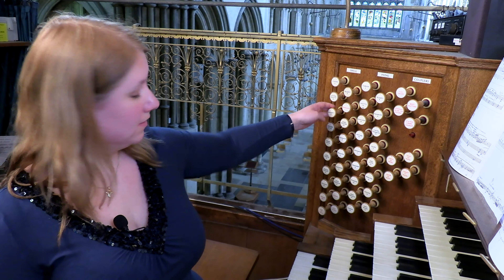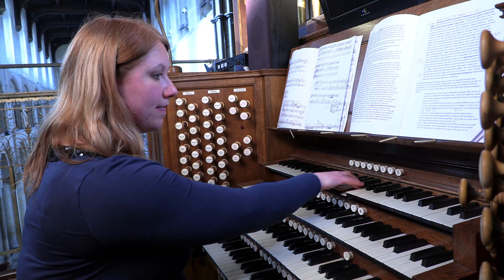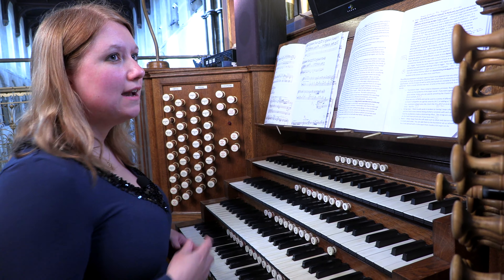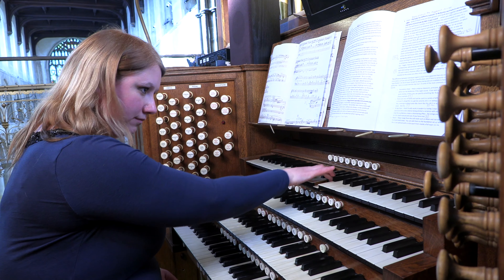The reed stops range from some soft reeds such as oboes and clarinets, to some louder trumpets, and the loudest of all, the tuba. It's possible to use the reeds in two different ways: you can add them to the foundation setup — your eights, your fours, your twos — with a reed on top, or you can use them as a solo voice.